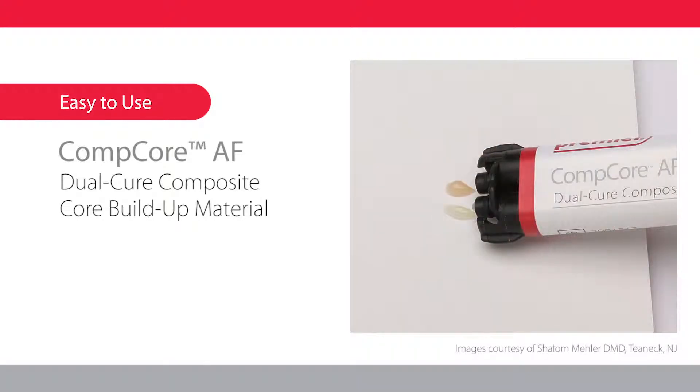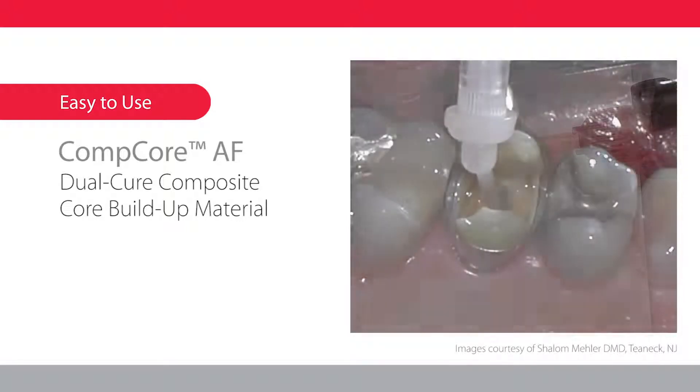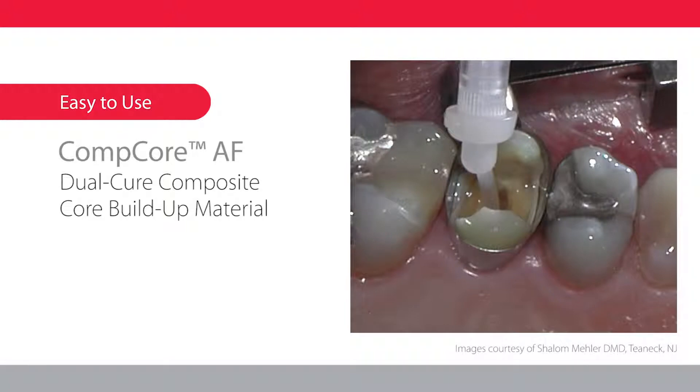assemble intraoral tip to mix tip, attach to syringe, and bleed again. Next, place intraoral tip into the base of the prepared tooth and dispense. Allow the resin to rise around the tip while withdrawing to eliminate air bubbles.